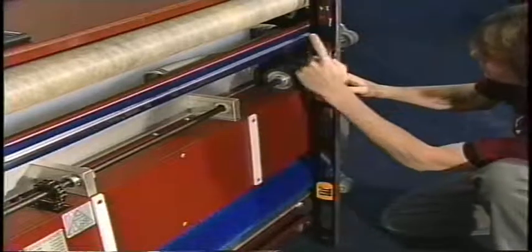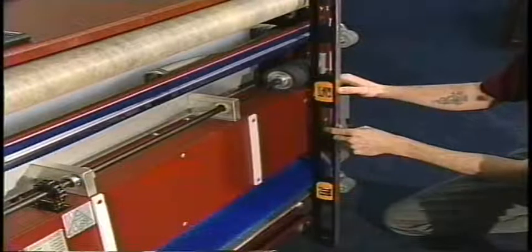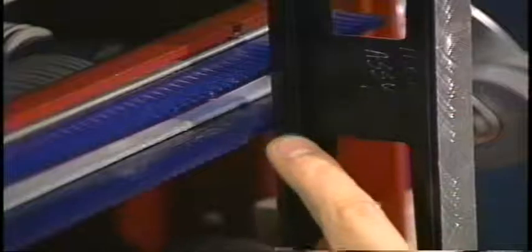We also want to pay attention to how the blades rest on the level, because this squeegee can also be adjusted as far as blade pitch. We want to make sure that the blades are flat on top and bottom when they are touching the base of the level.